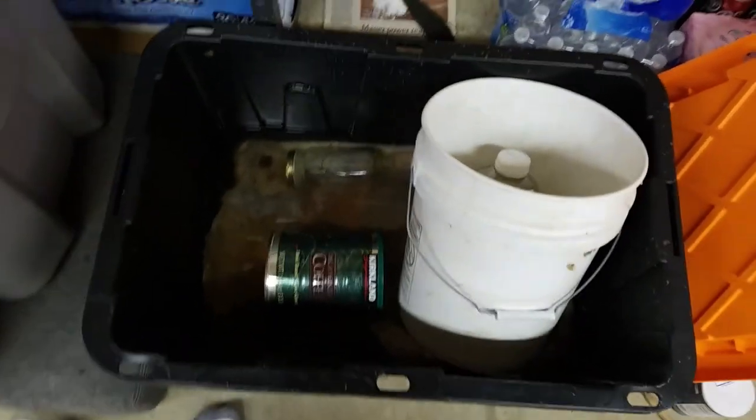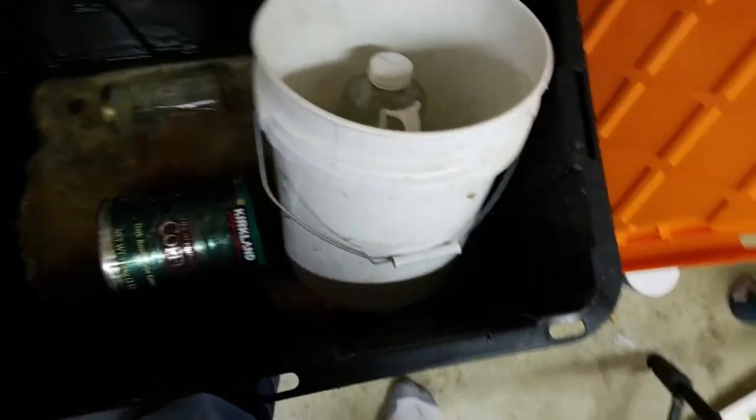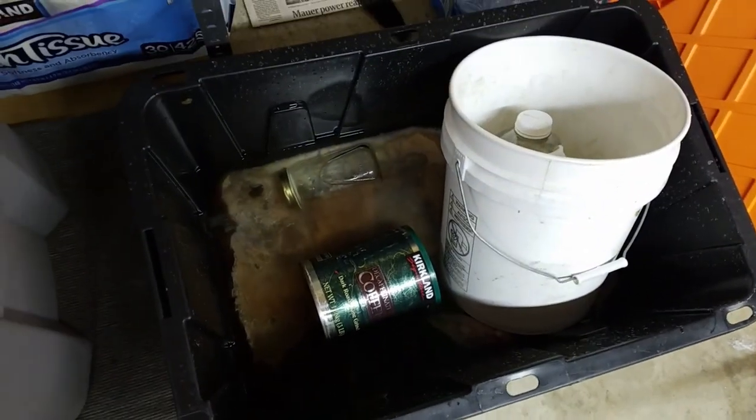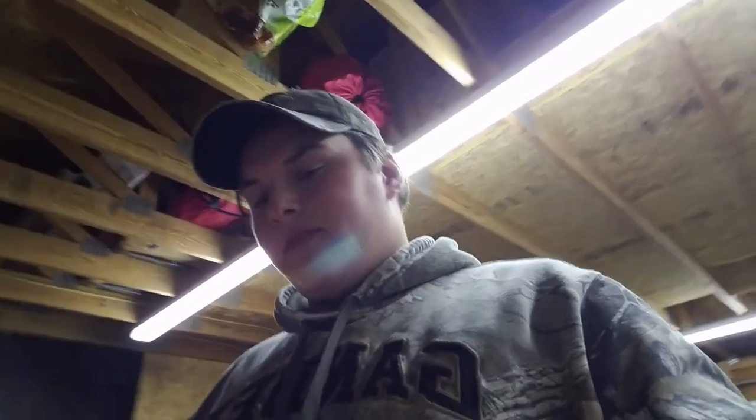Once you let your water cool, put your beaver hide — or whatever kind of hide you're tanning — into the water, flesh side down or up, it doesn't really matter. Then weigh it down. I'm using an empty container with rocks in it, a glass bottle full of water, and a bucket with water — just to keep it fully submerged all night, so it gets evenly soaked. We'll see you tomorrow morning when I take it out.